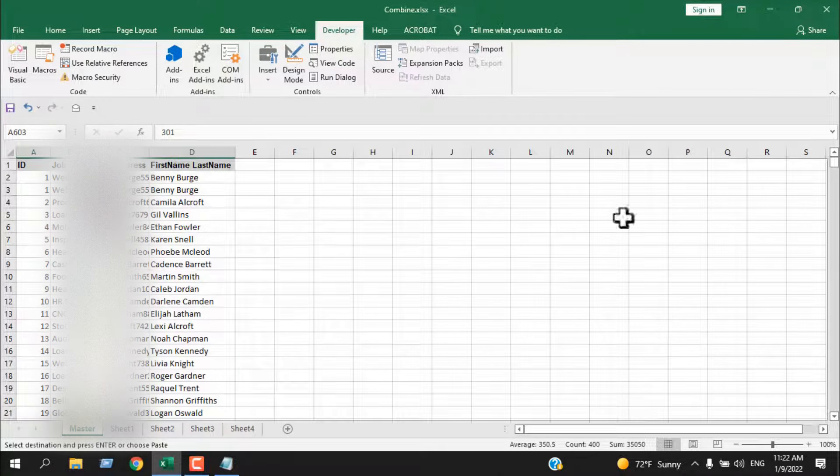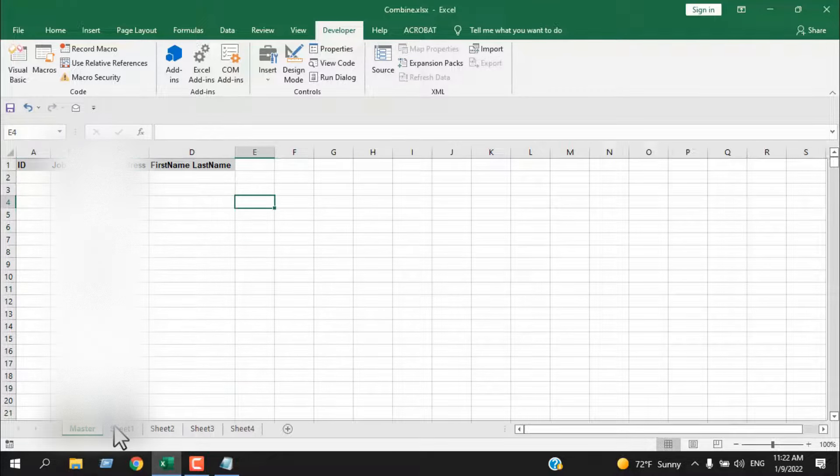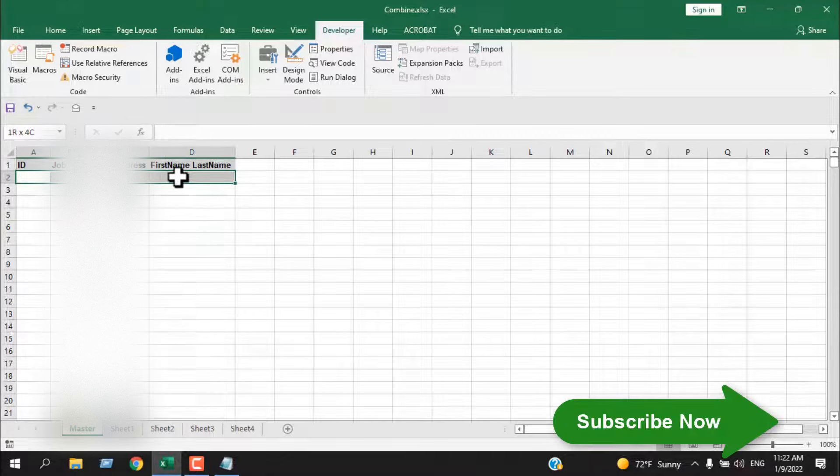But if we don't include that first row of data, it will not work. So two things to remember: first, if you are creating a new worksheet, you will need a header and at least one row of data.